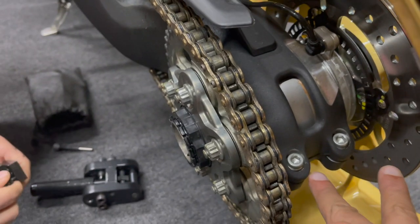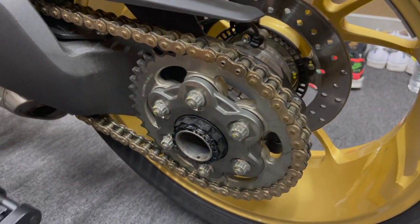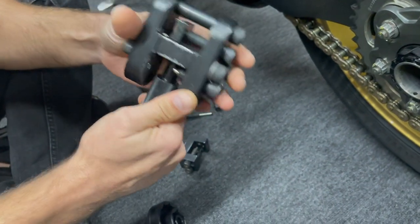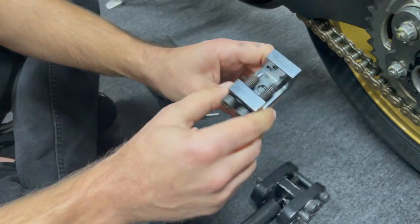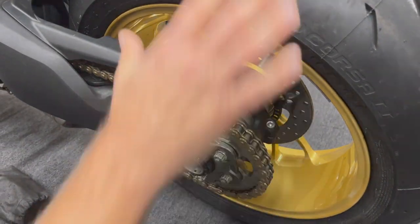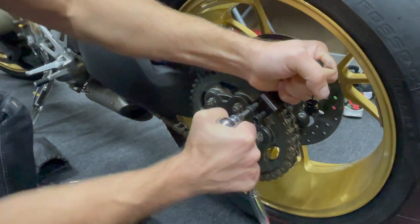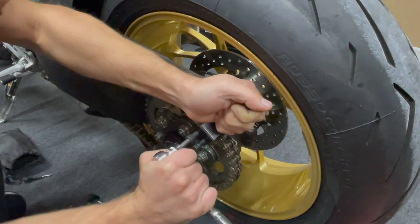First we had to loosen these two bolts, and then we're going to loosen the chain — actually take it completely off. So this is what we're using. I've got two different chain tools here. This one, the mechanism is messed up on it because somebody — I'm not going to say who, his name is Lyndon — he stripped out these bolts, so I can't use that part of it, but I can use it for the pressing. The pressing part, that's where I like it.